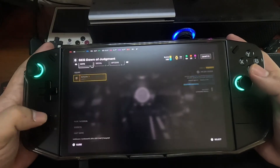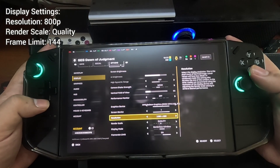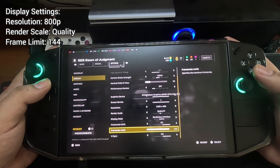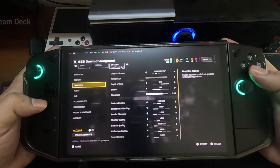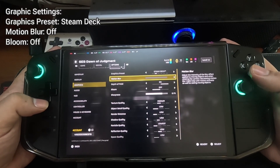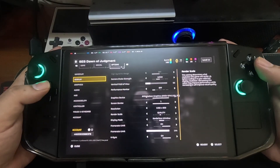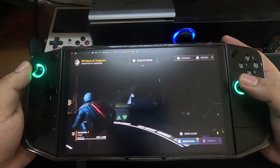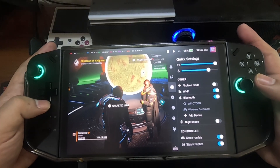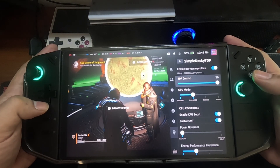Okay, here on our game let me show you my settings. On display we are on 1280 by 800 and our render scale is quality. I set my frame limit here on max which is 144. Then on our graphic settings there's a preset here which is Steam Deck, so we're going to use that one. Everything is set on default except motion blur and bloom — I set those off. You can see we're having a stable 60 fps, and I'm using the 30 watts TDP here using the Decky Loader plugin which we can adjust the TDP to 30 watts.